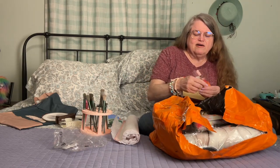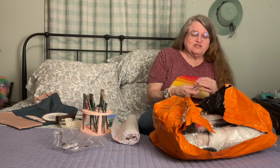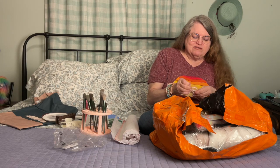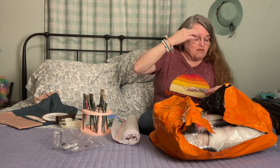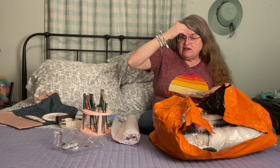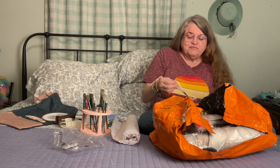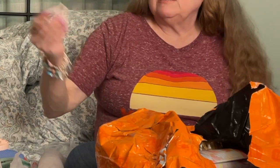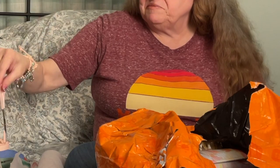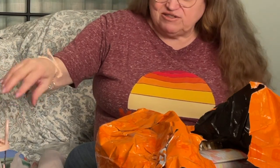Oh, eyebrow scissors to trim your eyebrows! I tried using a comb and eyebrow comb — I can do the right side perfect since I'm right-handed, but the left side I kind of struggle with. So this is a comb and scissors combined. I think I paid a couple bucks. They come in different colors — I picked pink only because the pink ones were cheaper than the other ones. Same thing, different colors — didn't matter to me.